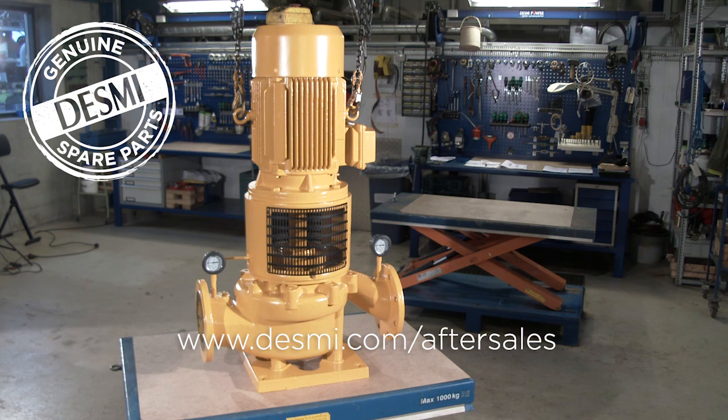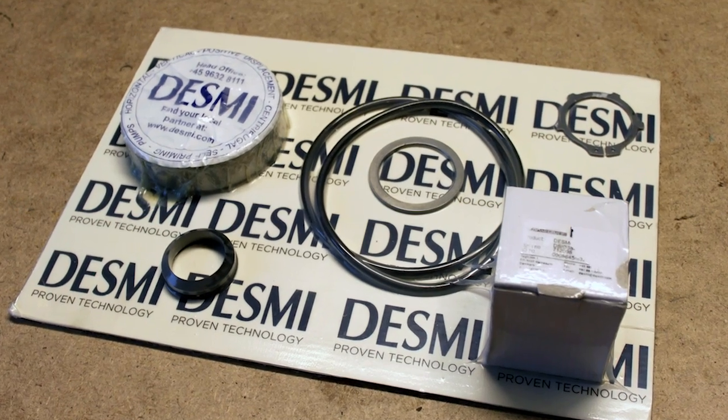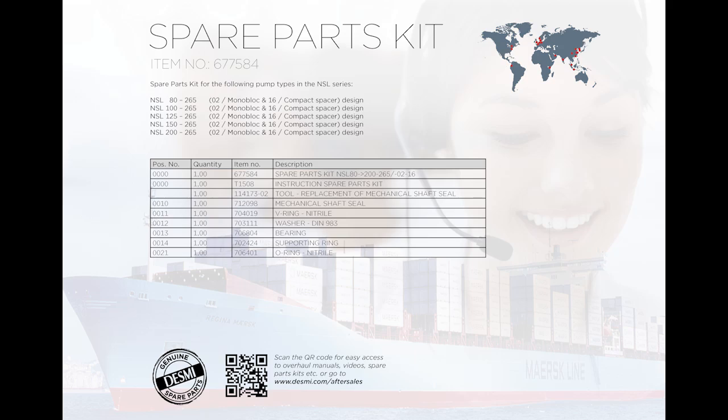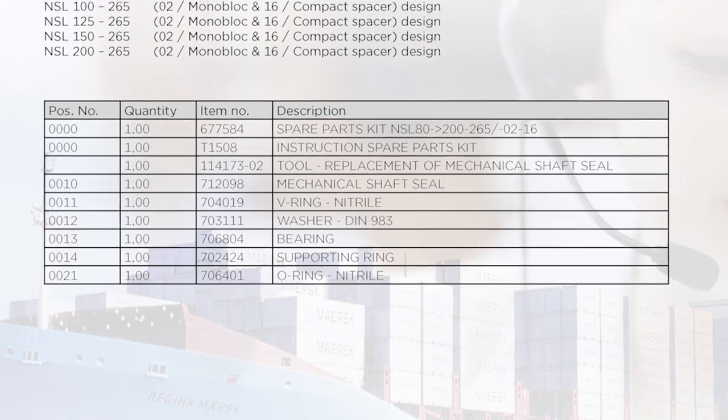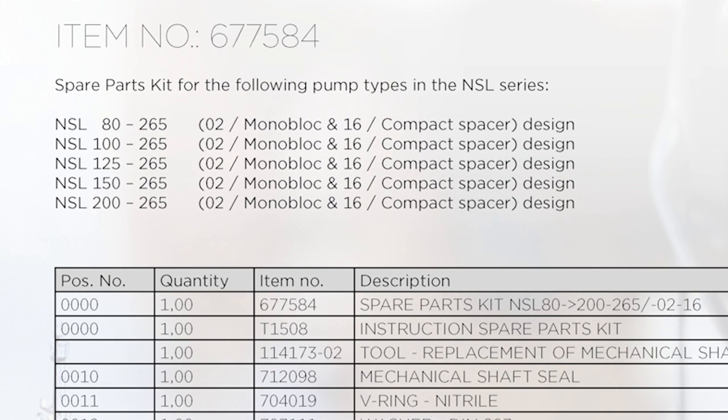Manuals and spare parts kits are available at www.desme.com/aftersales. Make sure you have the necessary tools and the spare parts kit at hand. All the needed parts are included in the spare parts kit and on the rear side, an item list for all parts is shown. A list of the pumps which are covered by the spare parts kit is also included.